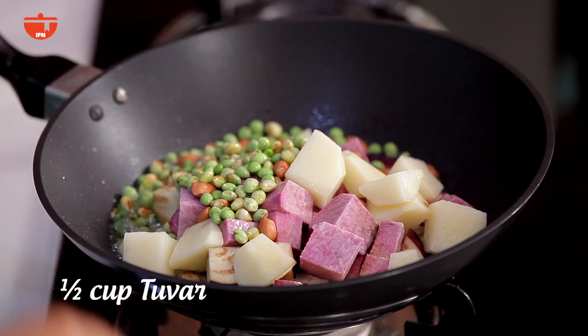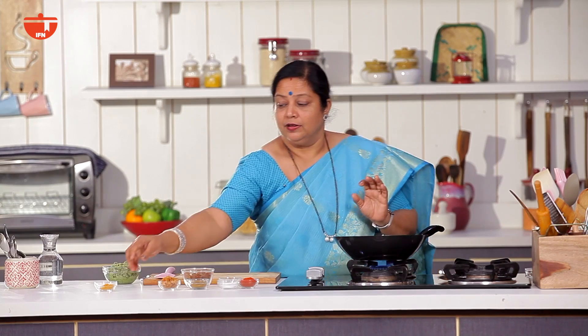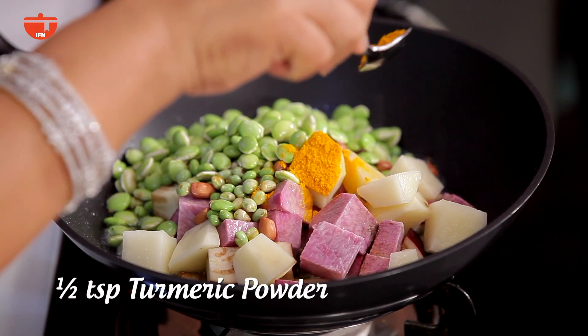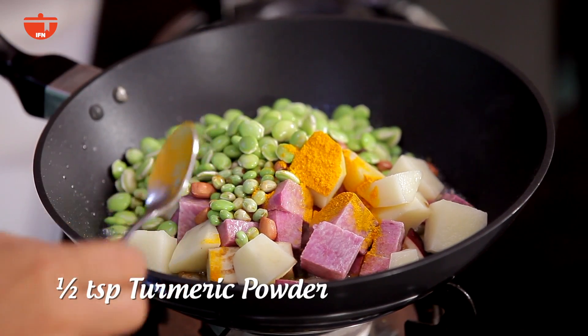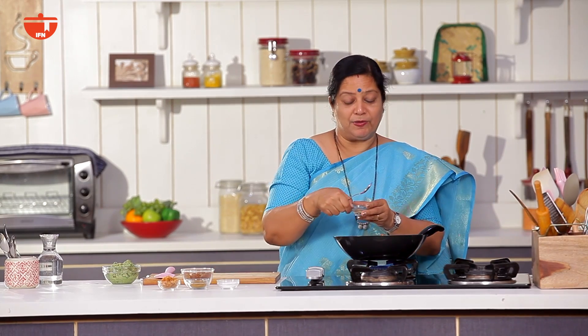Let the spices cook. We will take our spices — the sauce, fresh powder, and green powder.